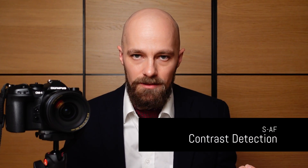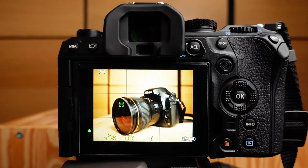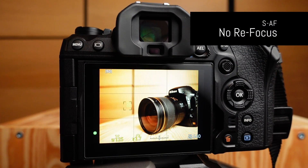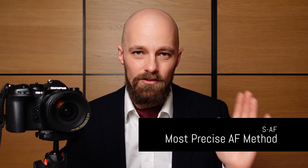When set to SAF or single autofocus mode, the OM-1 utilizes contrast detection, which attempts to maximize the perceivable contrast of the subject under the active AF point. In order to do so, the camera adjusts the focus distance of the lens back and forth rapidly until maximum subject contrast is achieved. After that, the camera does not refocus, no matter whether the subject changes distance or the composition is changed by the photographer. Single autofocus is by far the most precise focusing method.